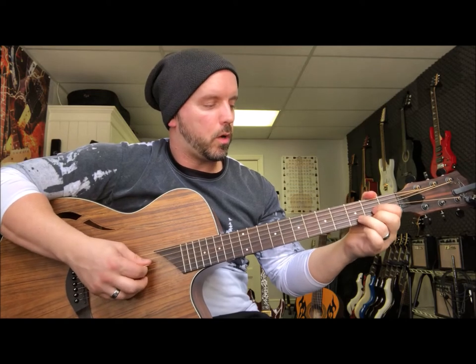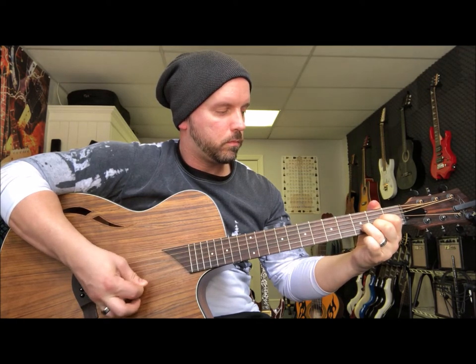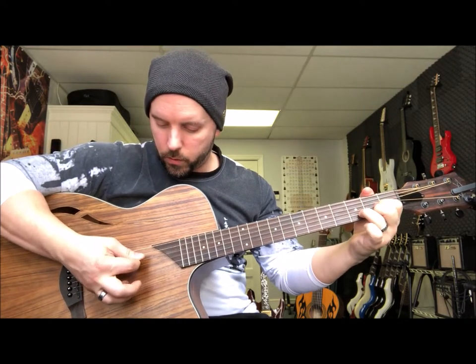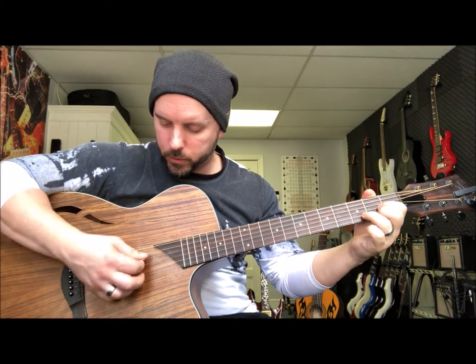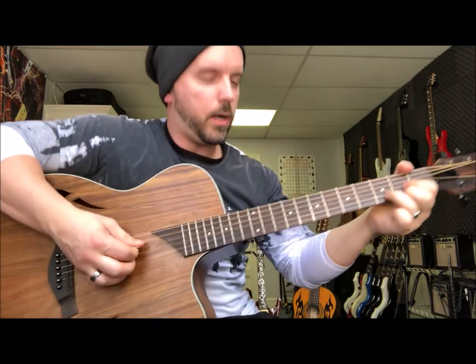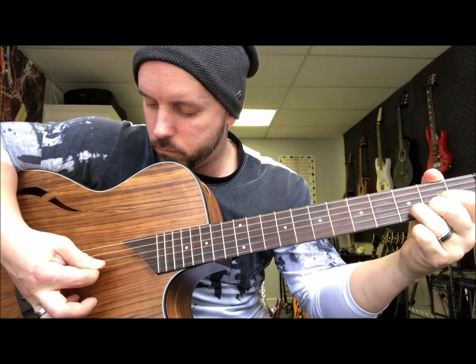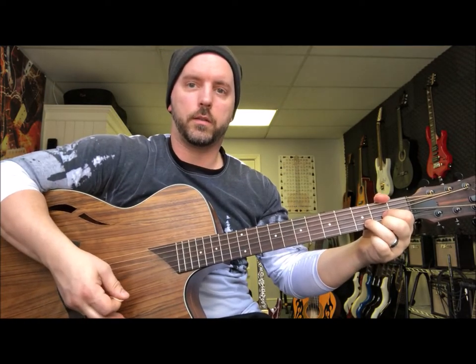I'm going to go with a pattern — you'll be able to see this in the tab that I include with this — but what you're going to be doing is the root note and then you sort of arpeggio it with the D, G, and B strings. Let's try that again. And that is the pattern I'm using throughout the entire song. It changes just slightly because I'm following the root notes for the next string I come across.